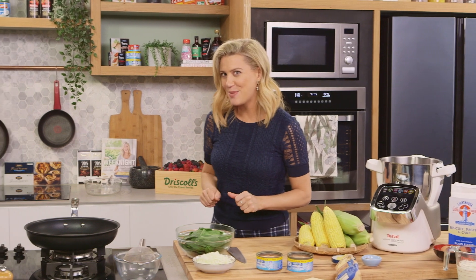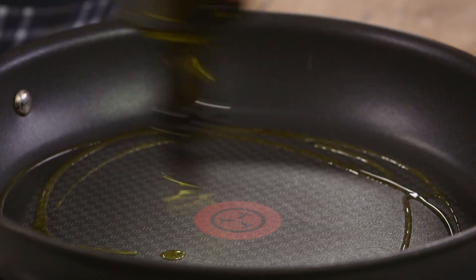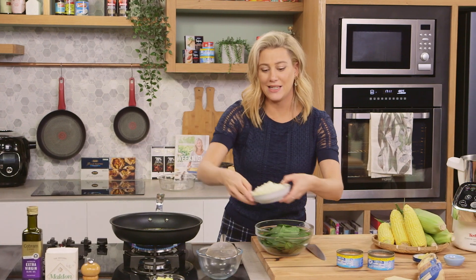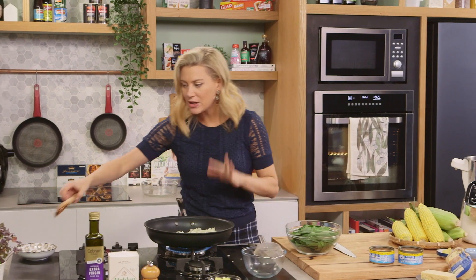Now we need to fry some onions and spinach up first, so into a large pan we'll add a good glug of olive oil and we'll add a diced onion. I just want to soften this and then I'll add the spinach. We don't want to leave the spinach in there for too long — we just want to wilt it.